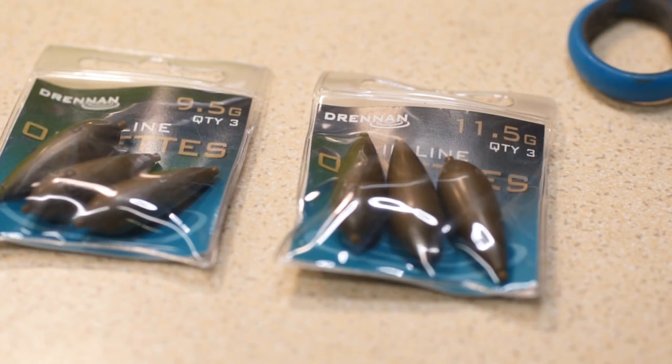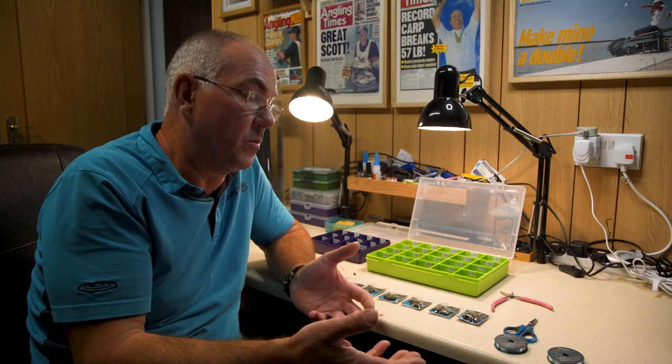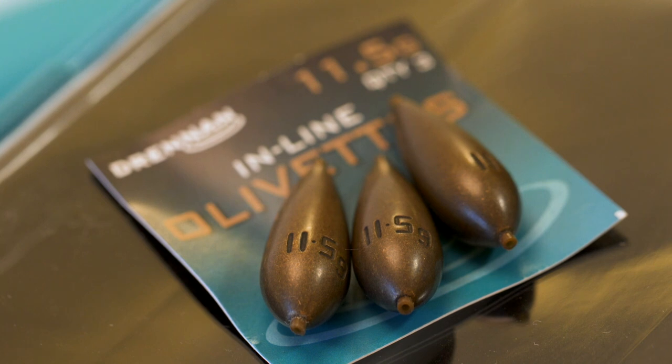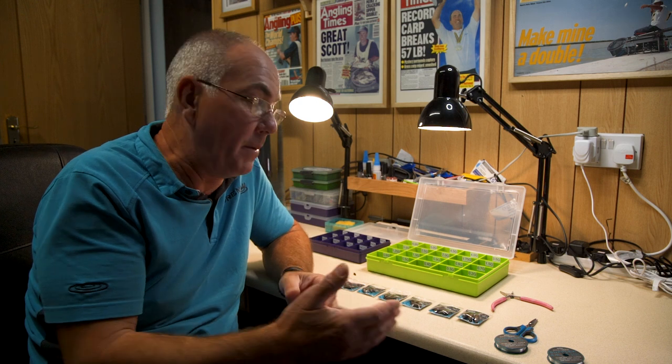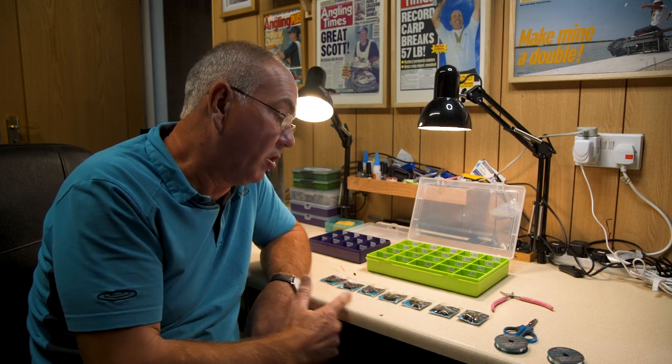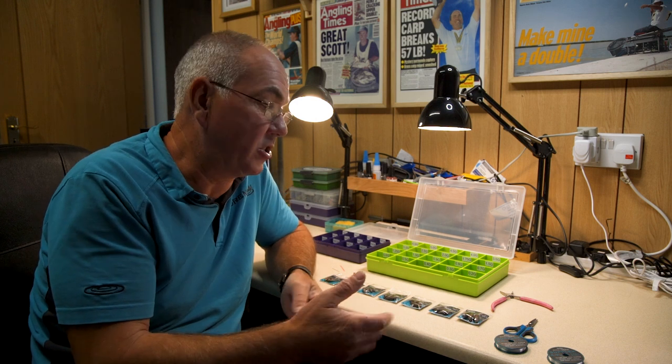The problem was, say with a 12 gram flat float, if you were putting a 12 gram olivette it was often not right — it had set the float but you had no droppers. Of course when you've got an 11.5 olivette you've got half a gram of shot that you can use on the line, so it makes it much much better. So all the sizes of olivette now in the bigger sizes have intermediates, making it much much easier for making up rigs.